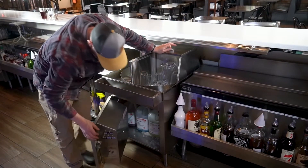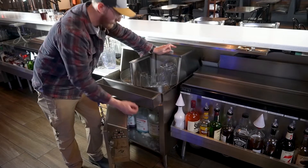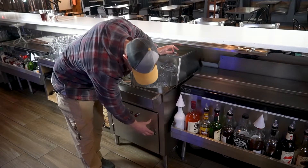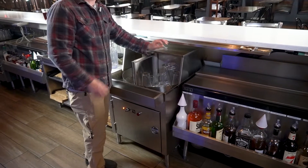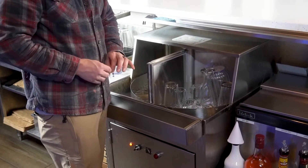We open it up, turn on the water, fill it up by hitting the fill button and turn that up until we're full. I already pre-filled it so we don't have to worry about that. Then we close it and hit run. It's going to run a detergent cycle first, and then after that it will run a chlorine cycle.